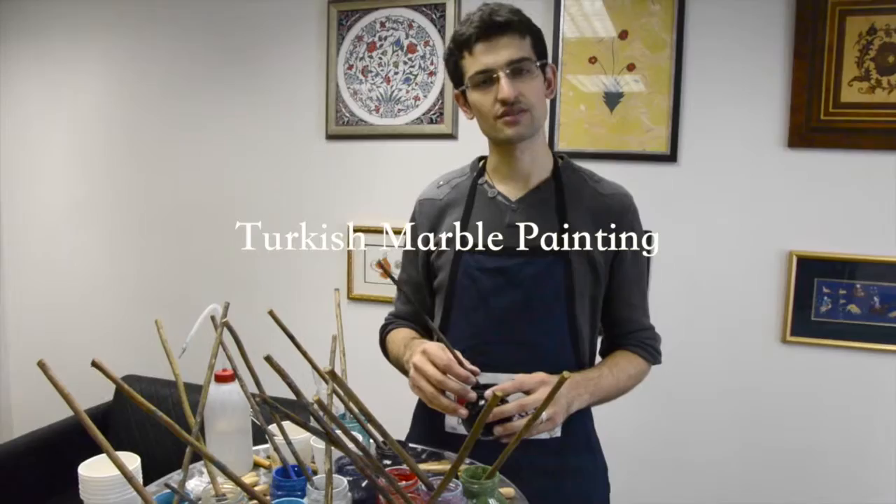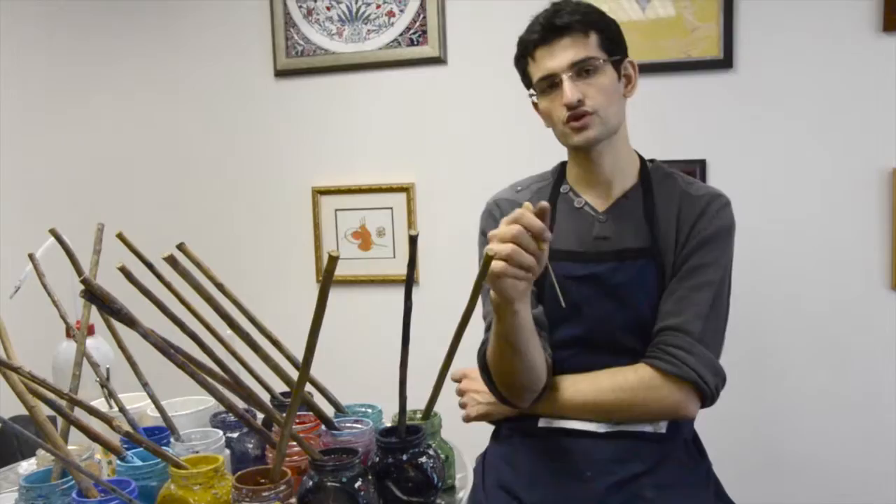My name is Alper. I'm teaching the art that's called Ebru water marbling art. We take the colors with a needle when we put them on the water. When we put the second one in the middle of the first one, the first one expands for the second one. When we put the third, the fifth — all of them — if you put millions, they all expand for each other.